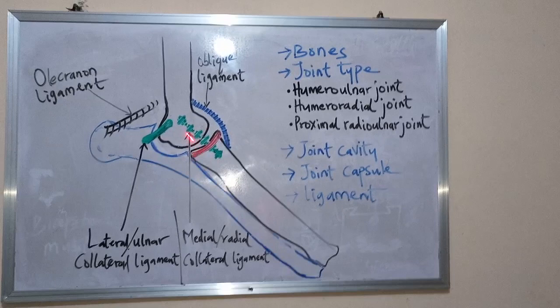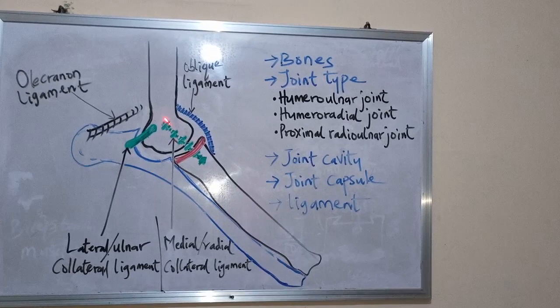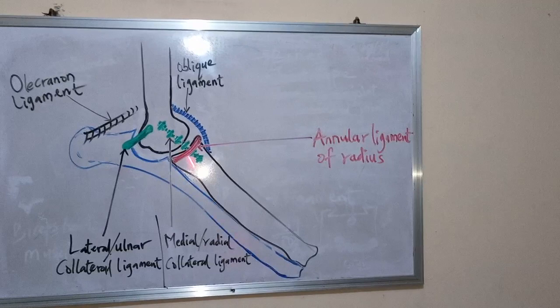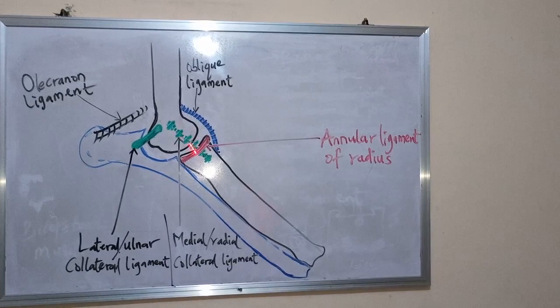The second one is the medial or radial collateral ligament. It lies on the medial side of the joint and is called the medial or radial collateral ligament.